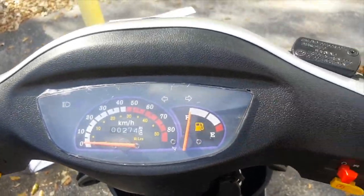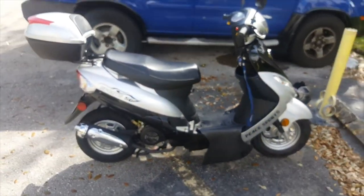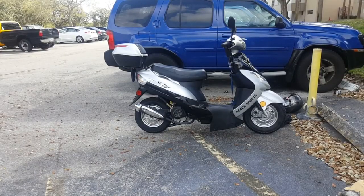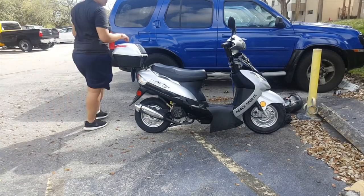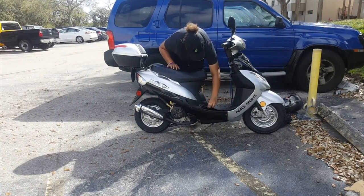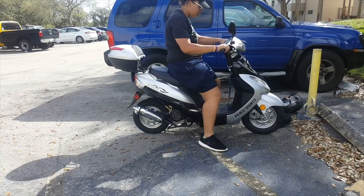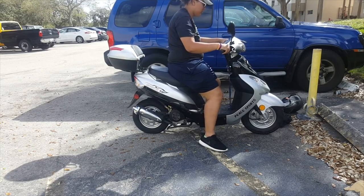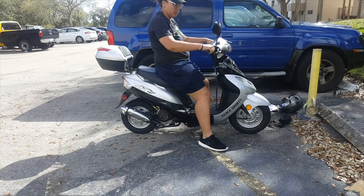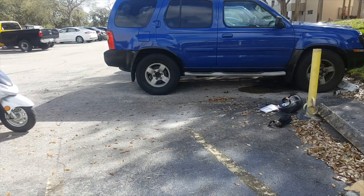Right now I'm going to try to show you how to start it, but obviously you're not close enough. All you really do is grab the front brake, and while grabbing the front brake you press the start button, but you also have to turn the throttle to give it a little gas so it can get going. I'm pointing at the throttle — no, I'm pointing at the brake, sorry.